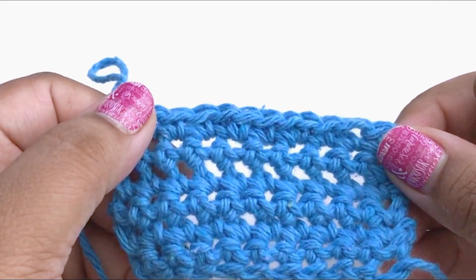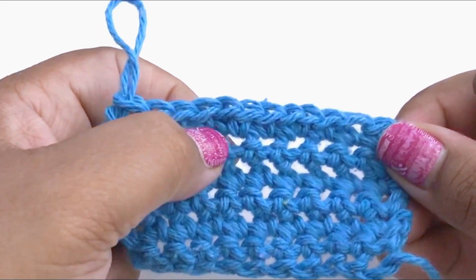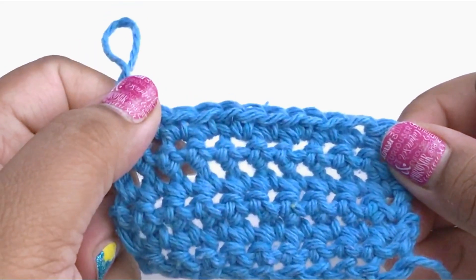Hi everybody, I'm Pia from Stitches and Scraps and today I want to show you how to do an almost invisible increase in single crochet.